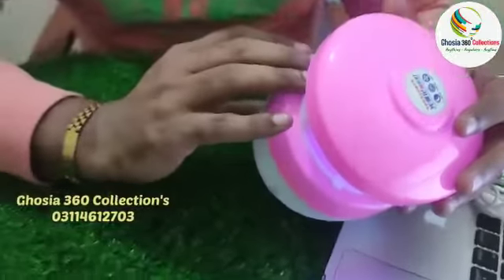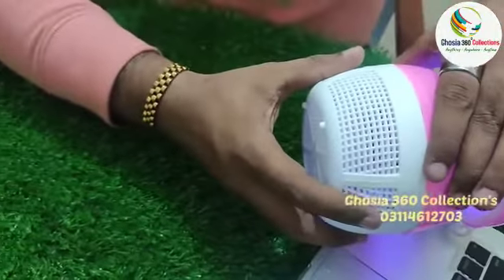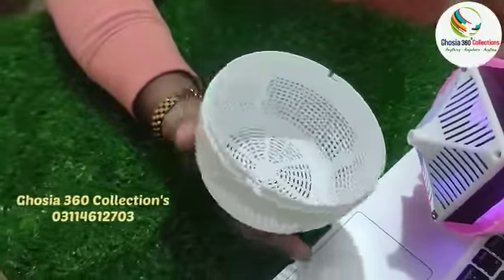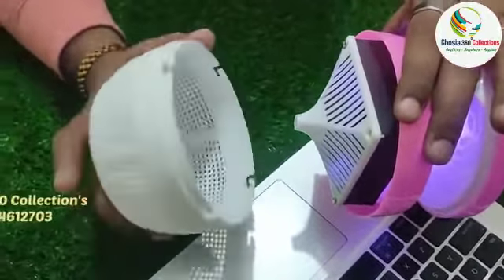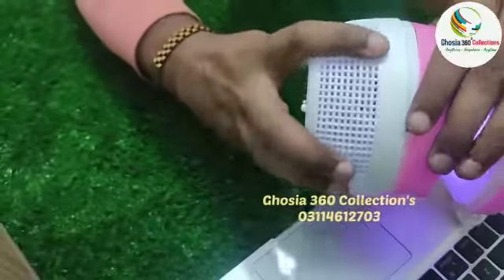It comes with a USB plug, and you will see the USB plug will be available. You can set up the USB plug, and this unit will be stored in your house. When you have time, you can open it, clean it, and place it again.